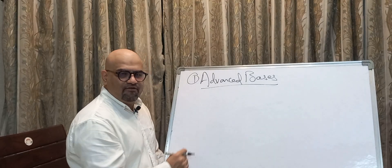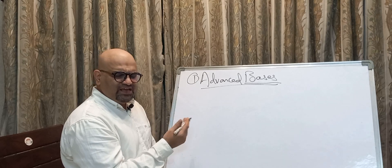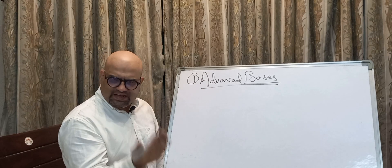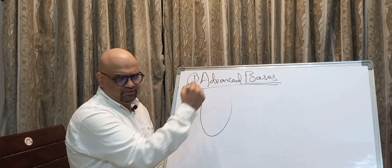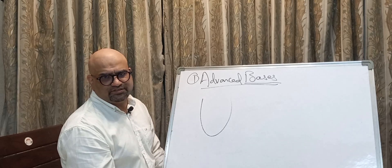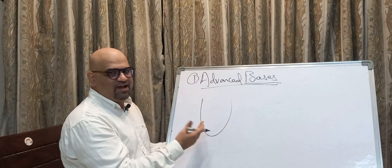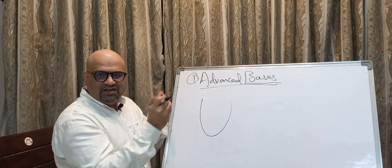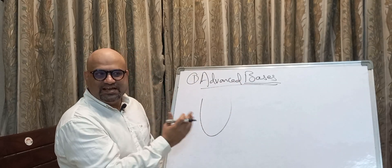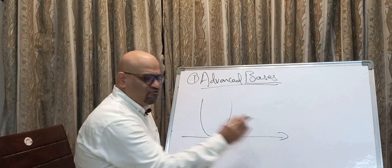Let's start with basis. We understood one thing many a times — what a base means is a cup. A base is a cup which is holding your fragrance. What is a base? A base is actually everything of a fragrance. The rest of the things are just to give it a structure and a smell. But the base is the cup which holds the fragrance and makes sure that the fragrance is lasting for a long time.